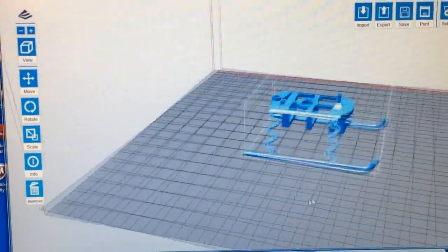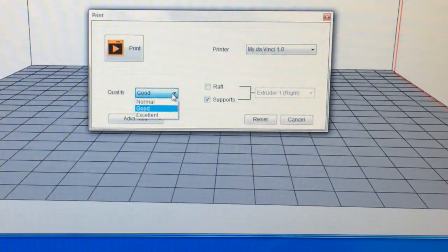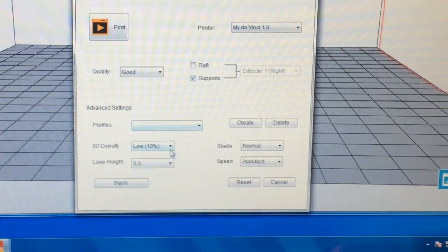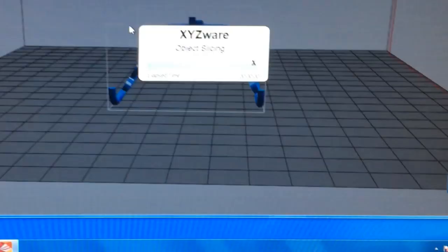I loaded the design into XYZware. What I did was turn on the support feature, kept everything the same, with the exception that I changed the 3D infill density to medium.